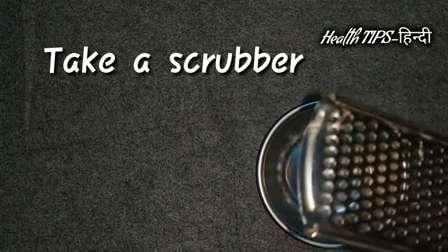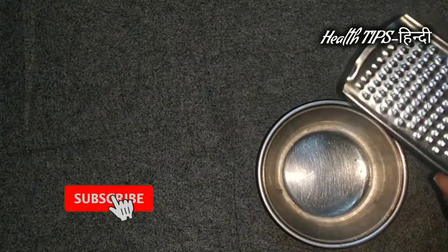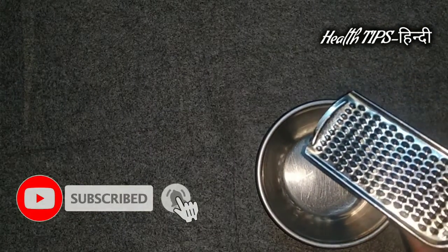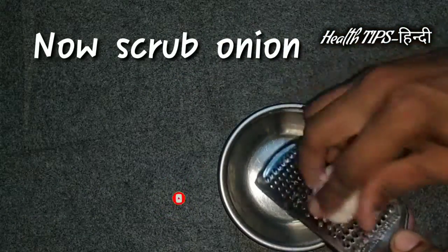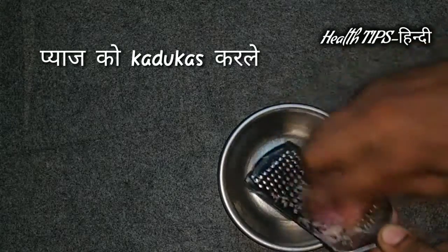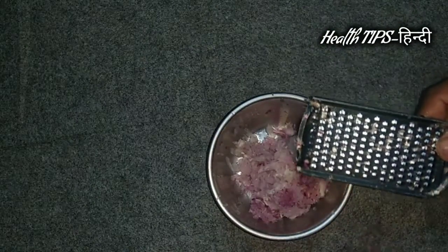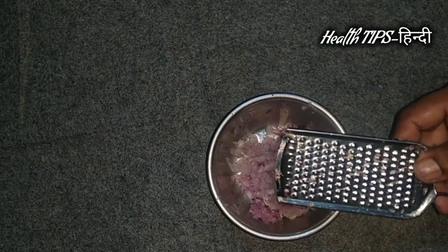We are going to take a look at the next step. You can use cotton cloths.